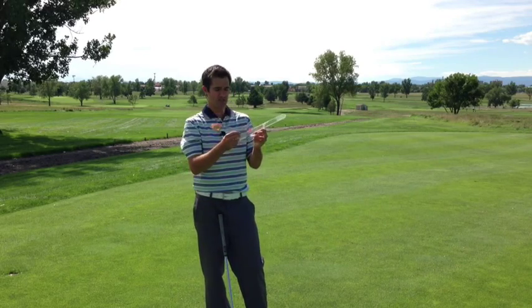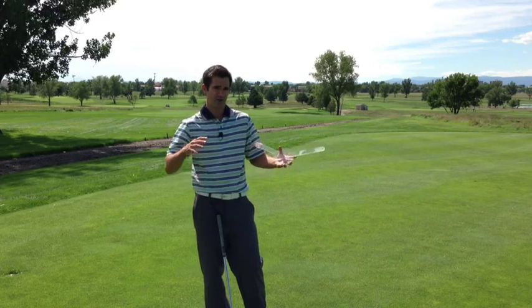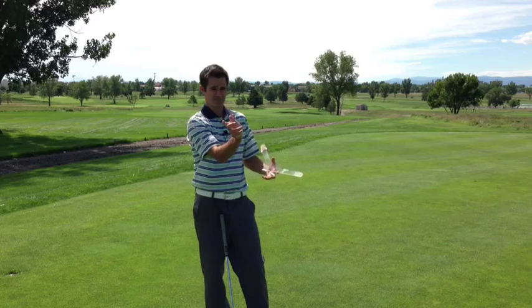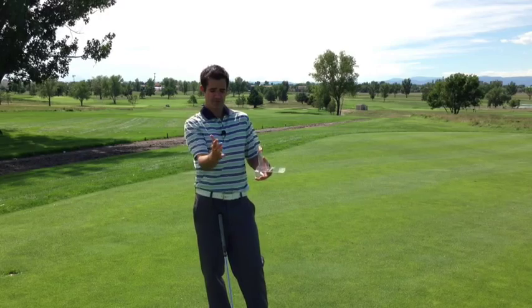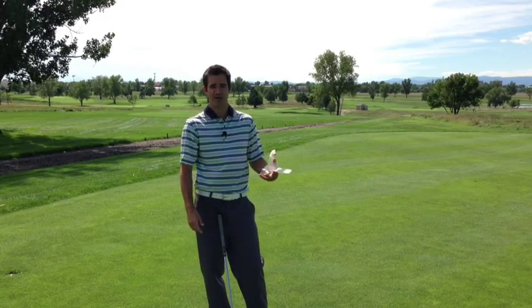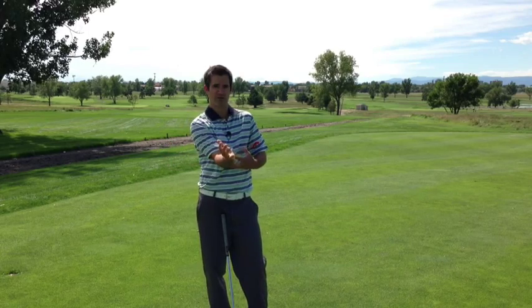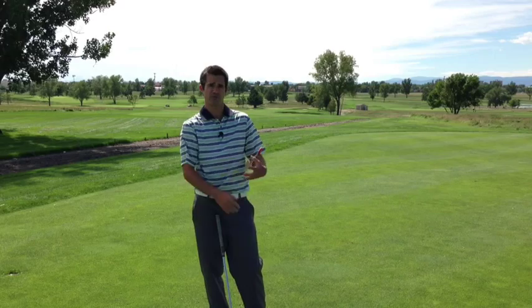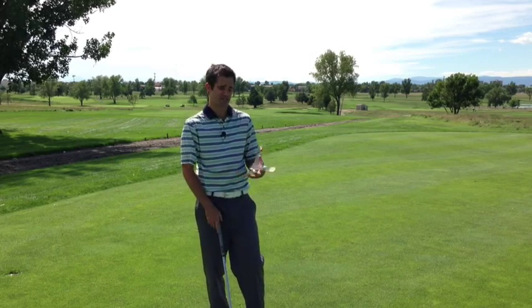The guys who have 138 degrees, the tour average, also tend to have 30 degrees of side bend, 30 degrees of rotation, 20 to 30 degrees of extension, and an unmeasurable — at least on my system — amount of what we call adduction, or the elbow moving across towards your belly button, which is one of the reasons why we focus on that so much in the site.